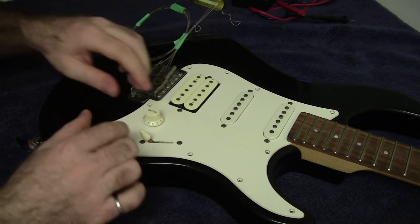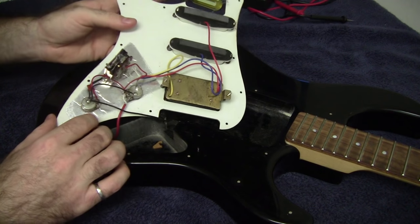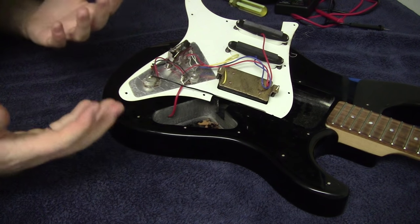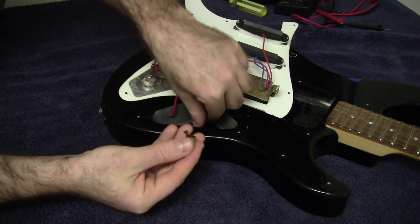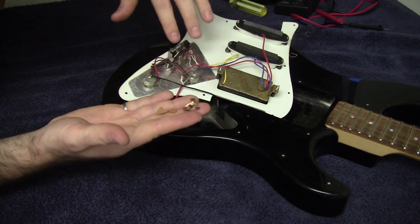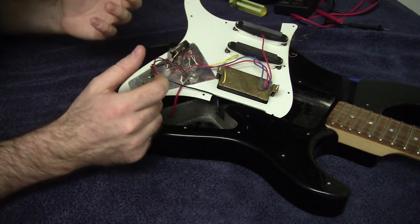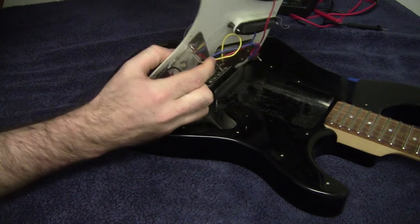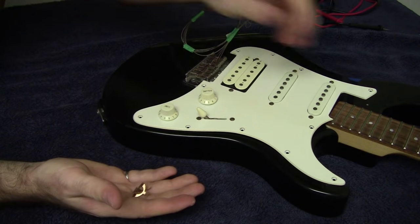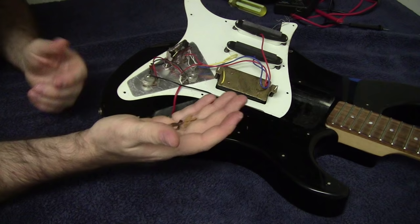With all those screws removed I can take this off and flip it upside down to look inside. In my case it's pretty obvious what the problem is — there are loose pieces just sitting inside the body cavity and it's clear they're supposed to be part of my selector switch. Having owned this guitar for 15 years, I've had problems with the selector switch before, so it doesn't surprise me that it's finally completely failed and needs to be replaced.